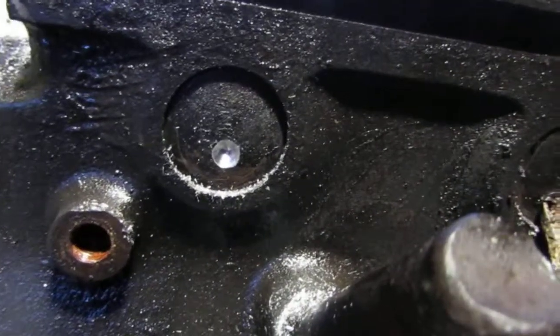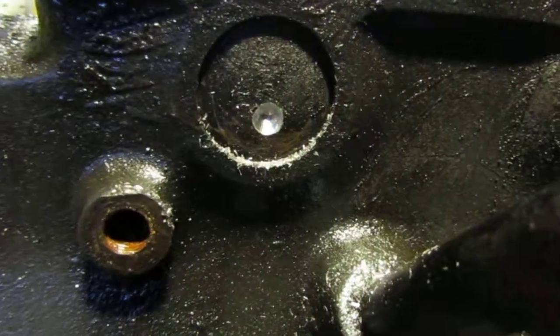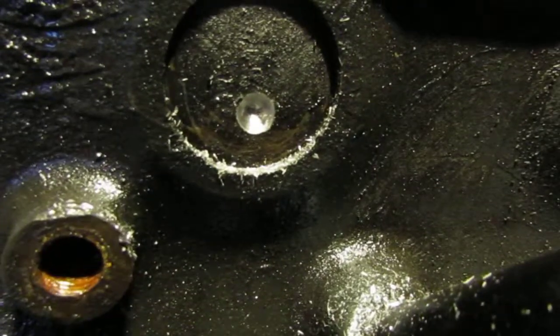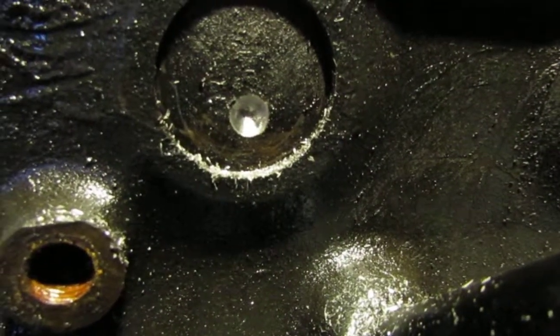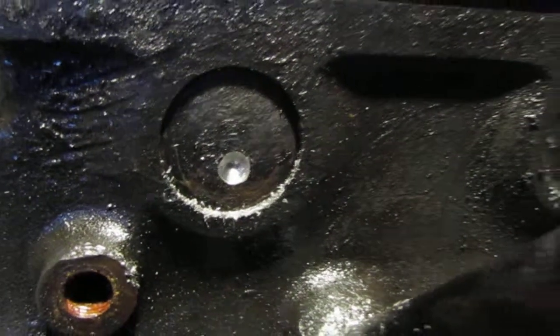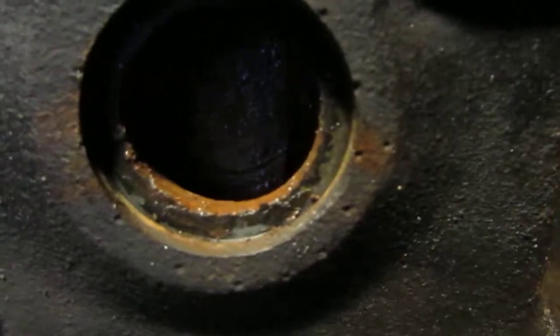So how I'm removing them, so as not to damage the block in any way — I think this is the easy way as well — is to drill a bit of a hole, but not quite all the way through. Because I don't want to damage anything inside. About that sort of position, bearing in mind there's a bit of a lip inside there.